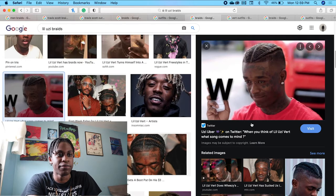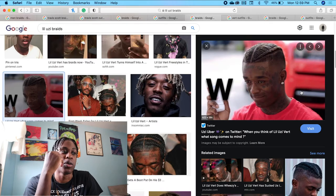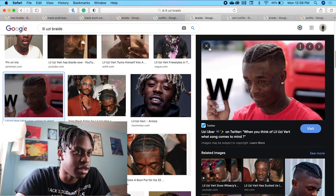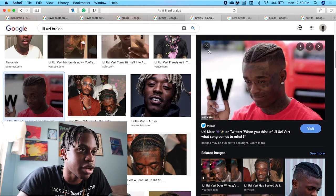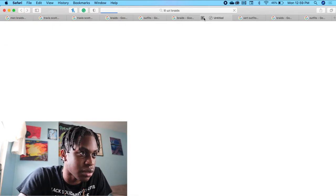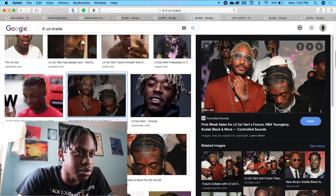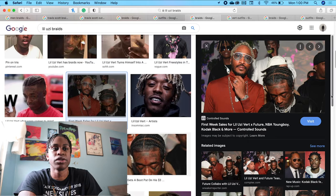This was a GQ shoot. He did this style for GQ. I'm not telling you — that fade was crispy. Crispy. So he has his braids straight back. On this image he has box braids. Shout out to Future — the most toxic man in the universe.